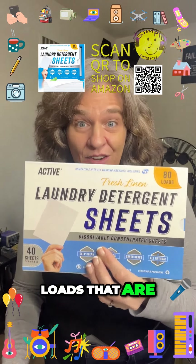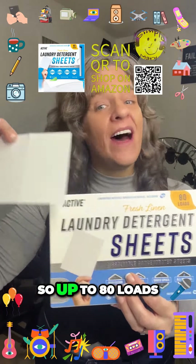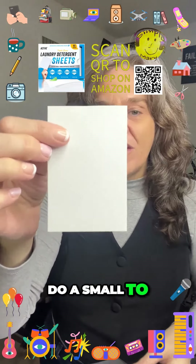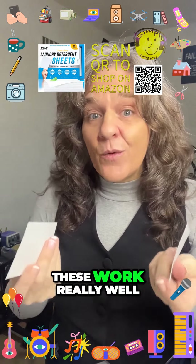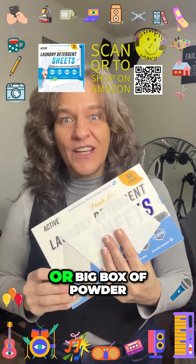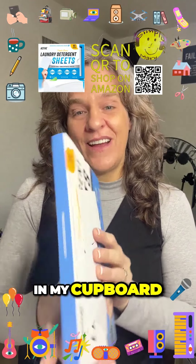These laundry sheets are really awesome — you can get up to 80 loads for small to medium size or 40 loads for large size. I like the smell; it's fresh linen. To do a small to medium load you tear off one side, and if you're doing a large load put both in. These work in any type of washing machine, and I'm not carrying a big heavy jug of liquid or a big box of powder — I'm only taking up this much space in my cupboard.